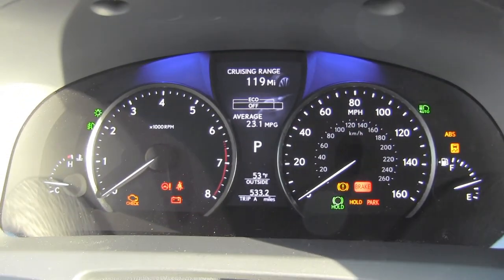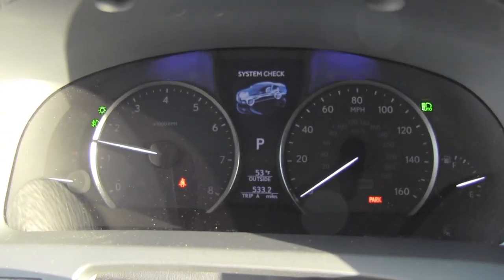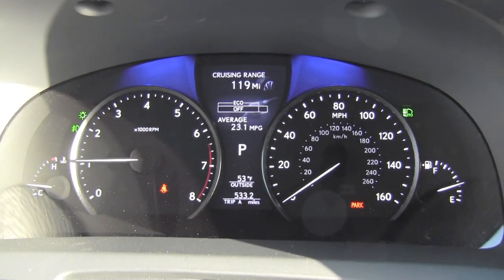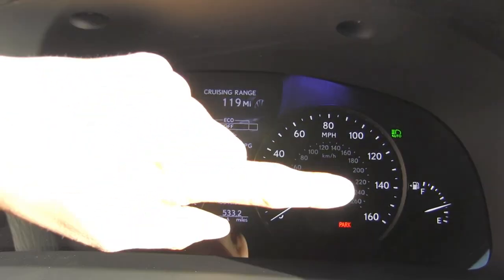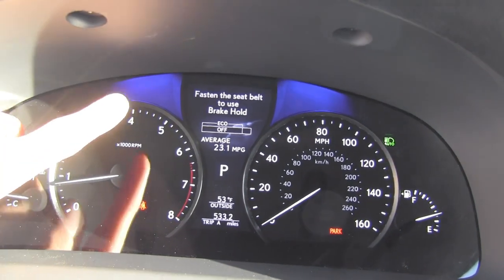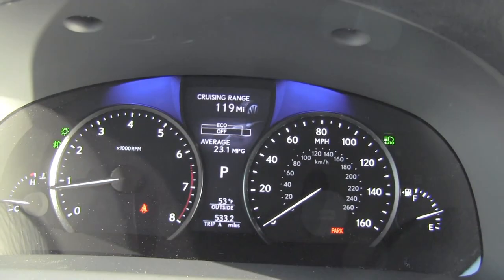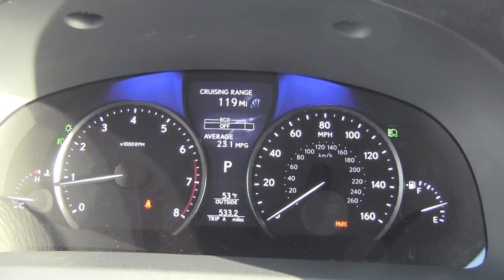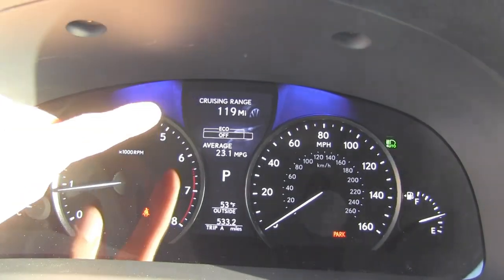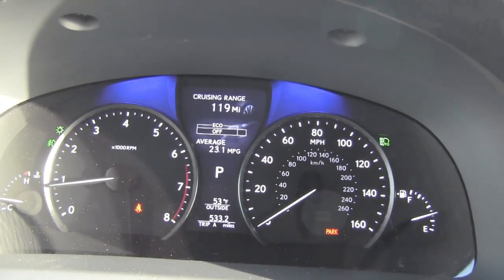Before we dive into infotainment, our viewers have told us they want to see more gauge cluster startups, so here's what the LS gauge cluster looks like when you start the car. We get our usual temperature gauge, tachometer, speedometer, and fuel gauge. All status lights are little LEDs, and this portion of the display is LED backlit in blue. This wine glass shaped section is a full color LCD that displays your trip computer and other information for the car.